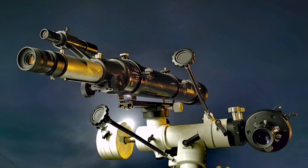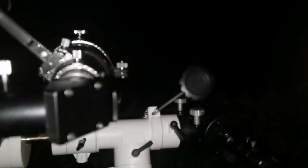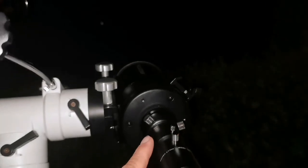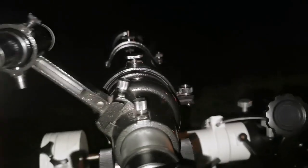Here I compare two 90 millimeter telescopes: one is a Celestron C90 Maksutov and the other is a Sky-Watcher Evo Star 90. Tonight is very clear — Jupiter and the moon are visible, so I'm testing these two telescopes.